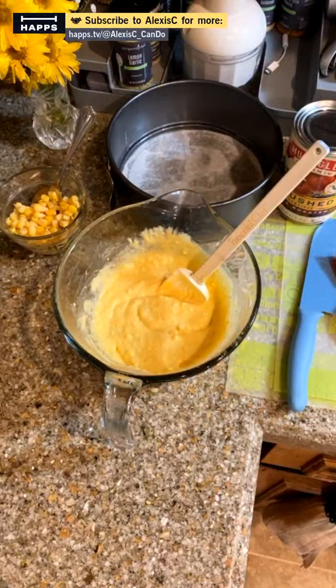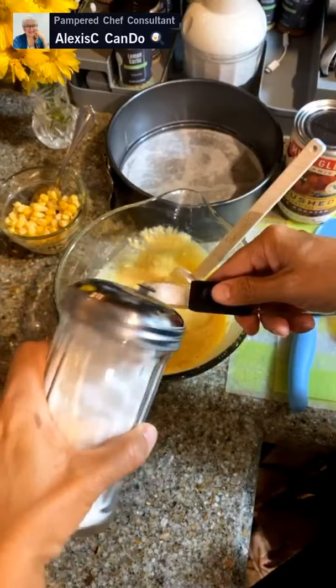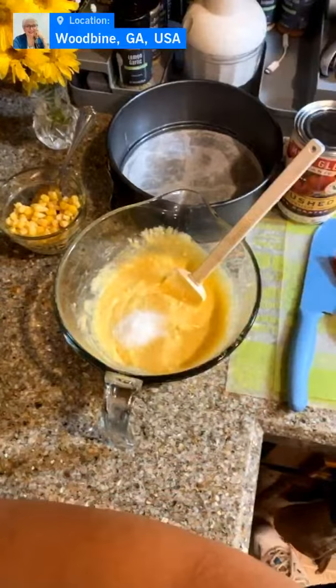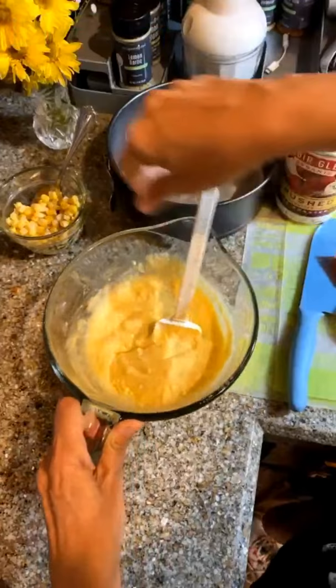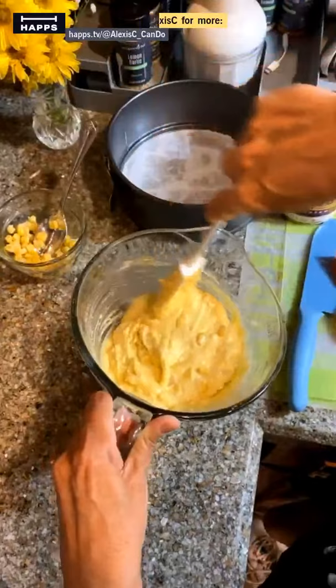Let's do one teaspoon of sugar — that sounds really good. Mom likes her cornbread more as a dessert than a side for chili. We're going to add in some corn, and I'll leave some back for my garnish on my chili.